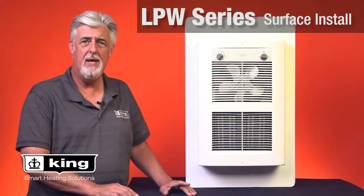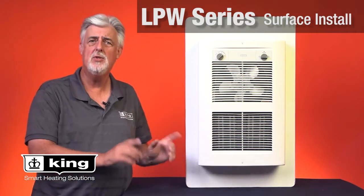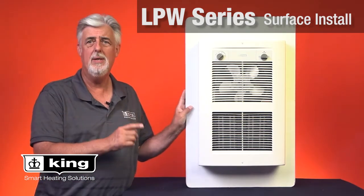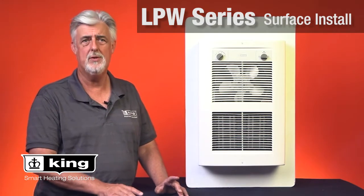Hi, I'm Brad Wilson with King Electrical Manufacturing Company, and today we are going to discuss how to install an LPW Comfort Craft or the LPW Eco 2S electronic wall heater in a surface mount application.